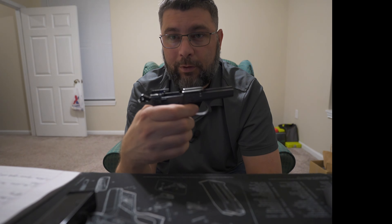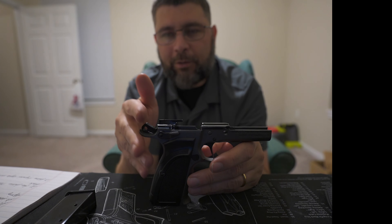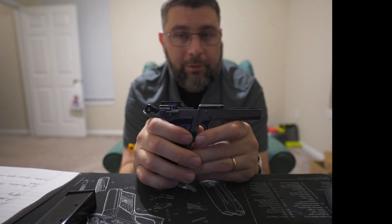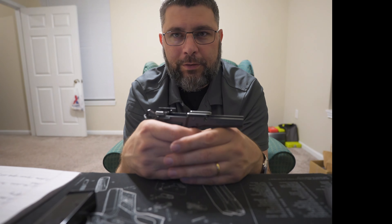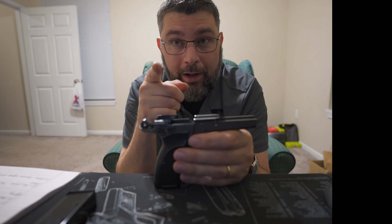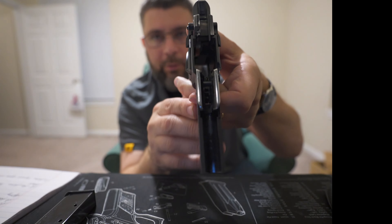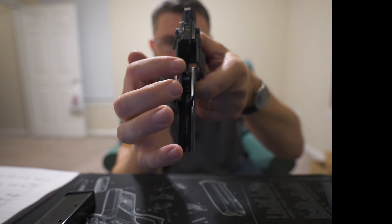I ended up owning that pistol — she sold her car, gave it up as collateral. Long story short, I ended up owning the pistol. No hard feelings. I loved that pistol. I shot it until I had polished everything possible. I had that thing down to the bare frame and back again.